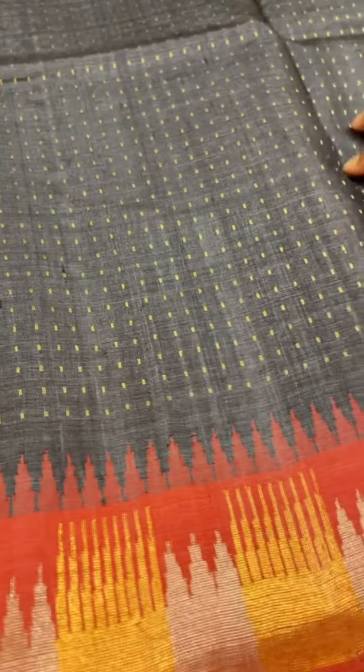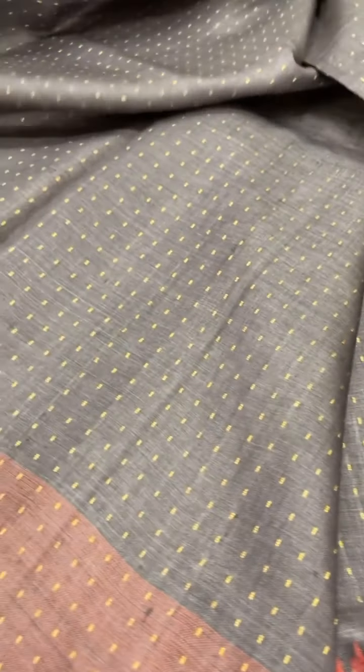The next is this gray saree of the same design, with a gold and silver zari border and gold and silver zari pallu. The cost of this saree is ₹9,400.